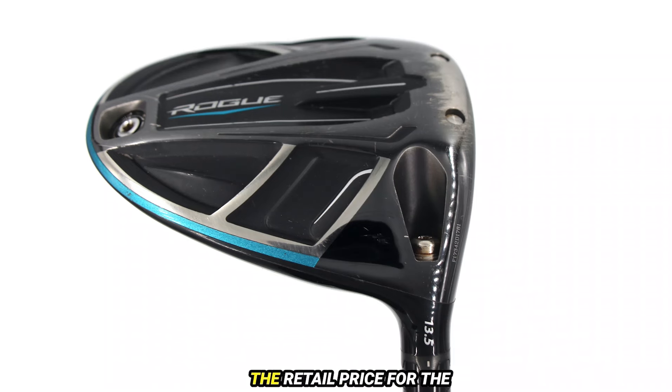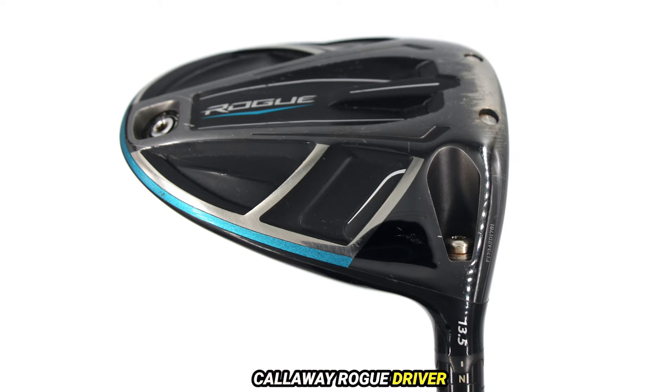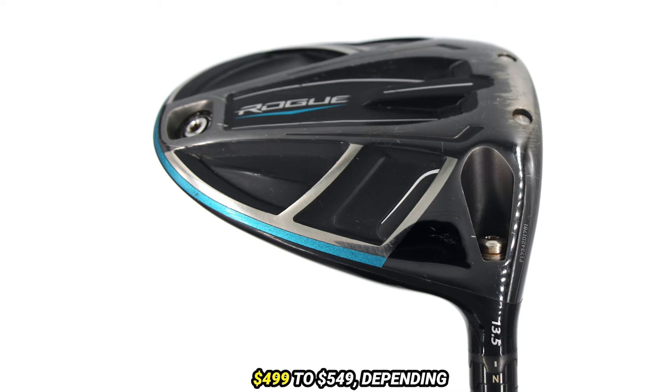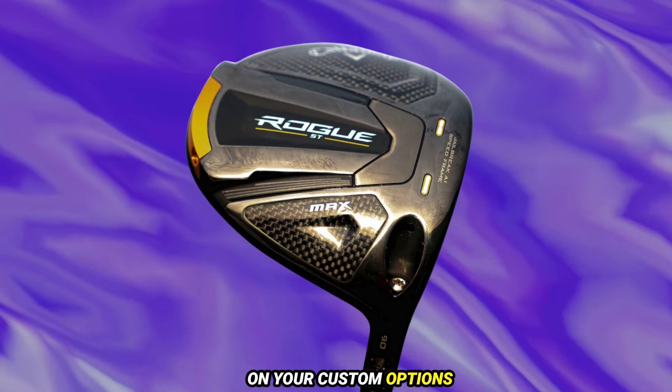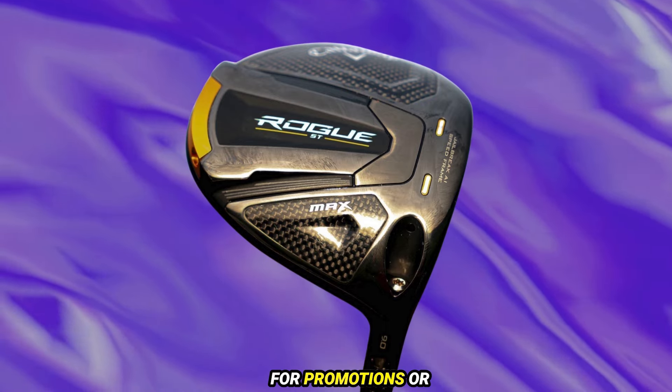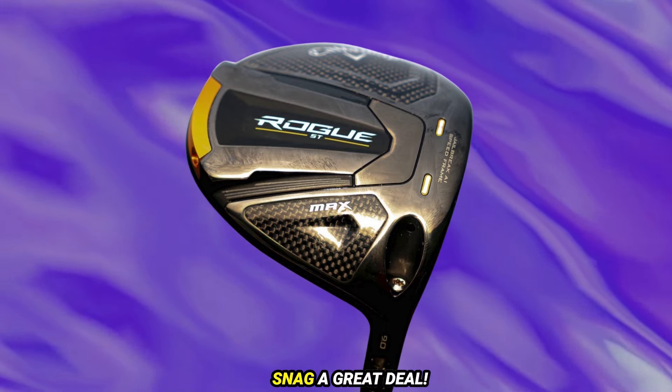Finally, let's talk price. The retail price for the Callaway Rogue Driver typically ranges from $499 to $549, depending on your custom options and where you buy it. Keep an eye out for promotions or sales — you might just snag a great deal.